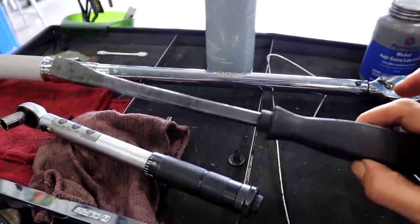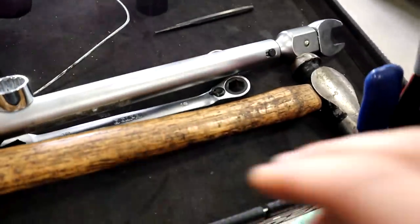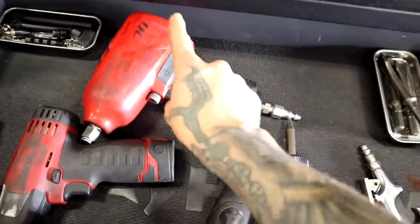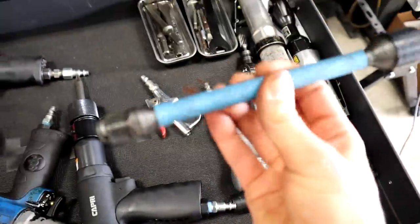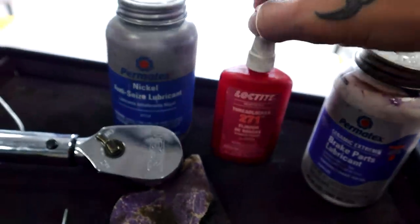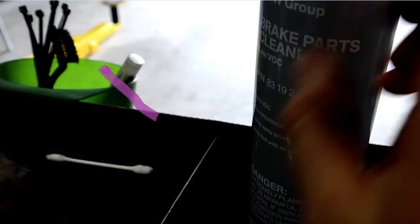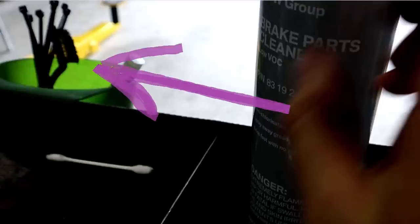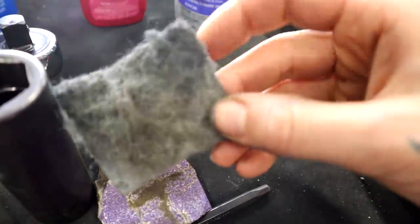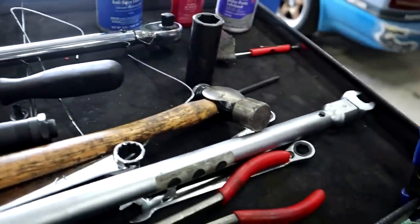I also got this handy dandy little pry bar, although a big flathead screwdriver will work just fine. Pocket screwdriver. I have a little punch and its counterpart, the ball-peen hammer. Some pliers. And one of my little torque sticks, the 80-foot-pound torque stick. Other things — fluids: just some brake parts lubricant, also some red Loctite, and also some anti-seize, and plenty of brake clean. I also used a little wire brush, a little piece of sandpaper — this is some well-loved purple sandpaper — and a well-loved 3M Scotch-Brite pad. That is everything that I used for this brake job. All right, let's get to work.